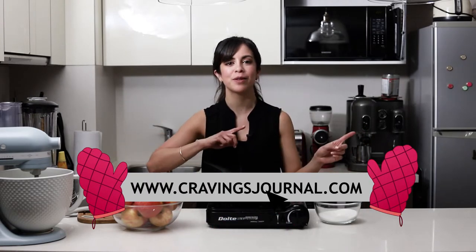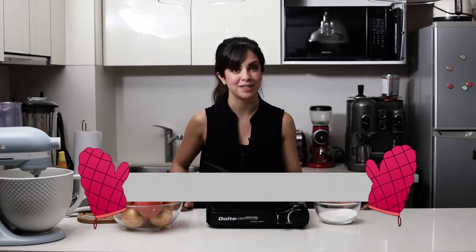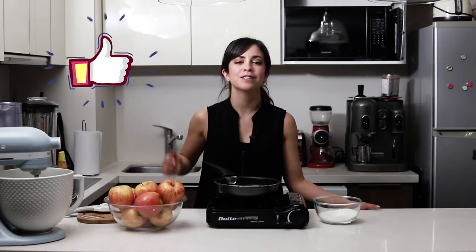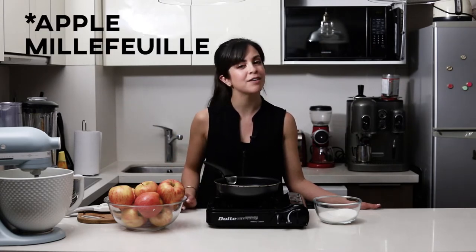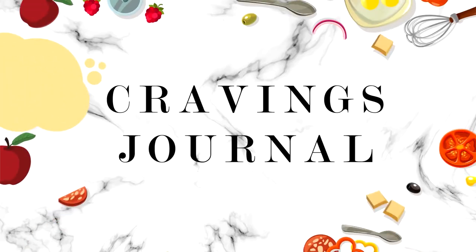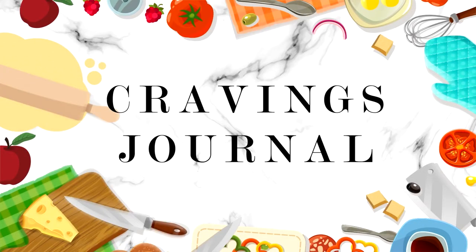If you want to see the full recipe, just click on the link in the description box below and that will take you to the blog where you'll find lots more recipes. Also, if you like apple desserts, give this video a big thumbs up and subscribe to my channel if you haven't already. I'm now going to make this apple lasagna, so keep on watching.